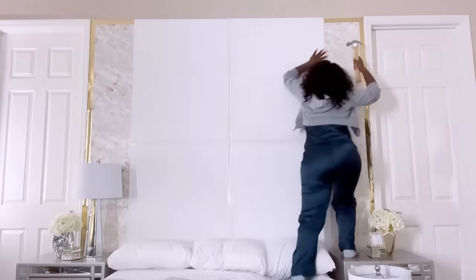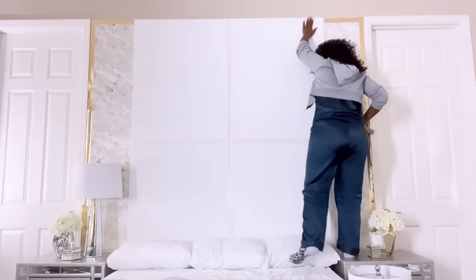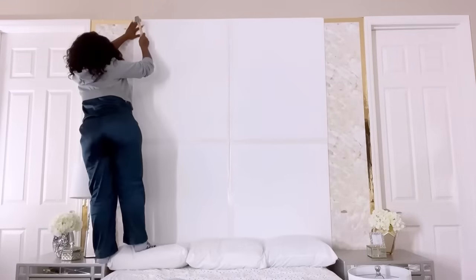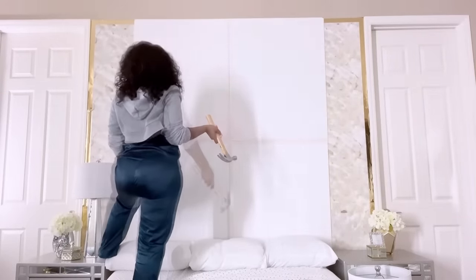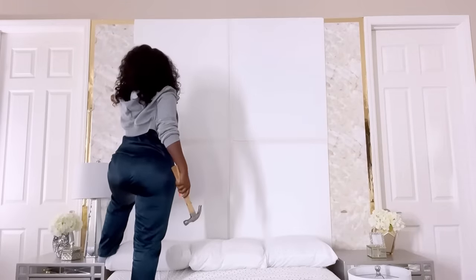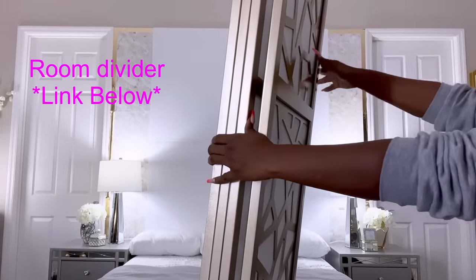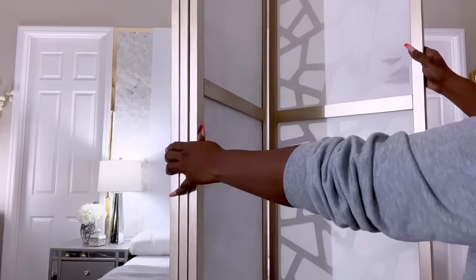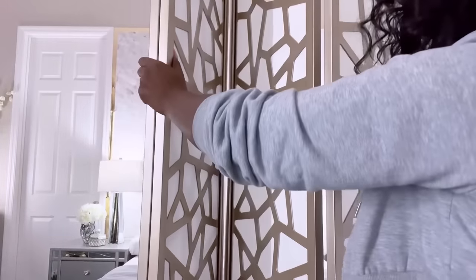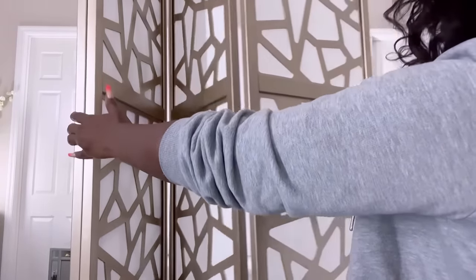I'm gonna be mounting what I have in mind with ordinary nails because I was expecting guests really soon. I was thinking of something that I can use super quick to cover up these boards, and I remembered an extra room divider that I've had for a while. I've used a similar one in separating the panels in my craft room and my bedroom as well. Now this whole room divider is what I'm gonna use to cover up the board.